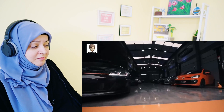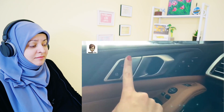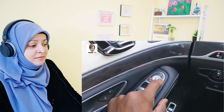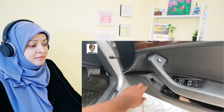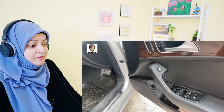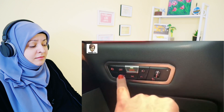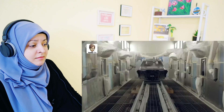Friends, if we talk about modern cars, buttons are installed inside them to access different functions. But you must have noticed that inside the car there are some buttons which look usable but actually serve no purpose. So why are these buttons installed in the car? Well, there is a specific reason for it.